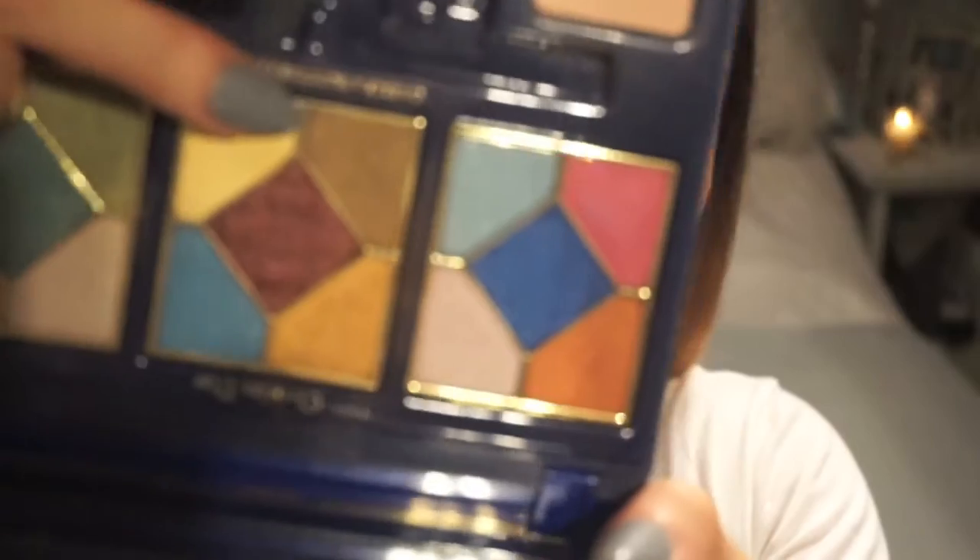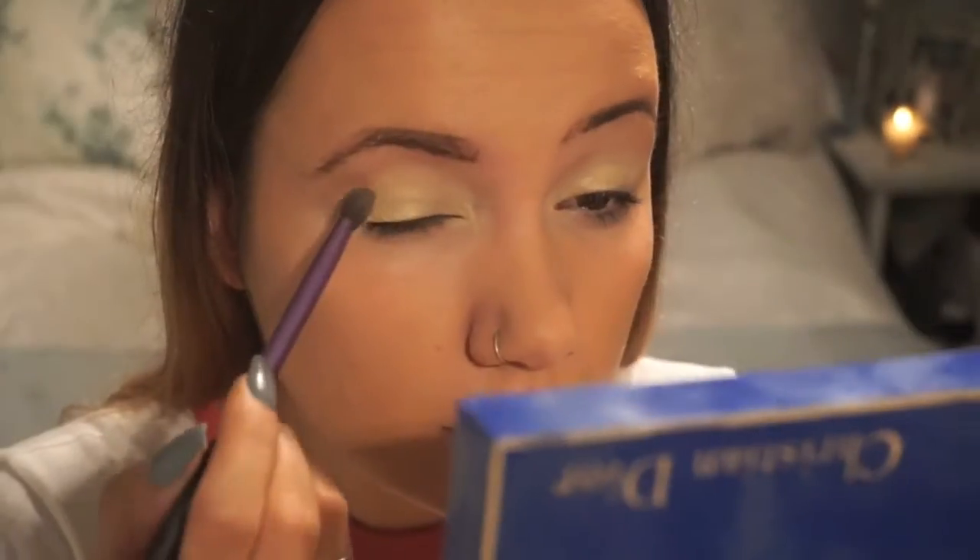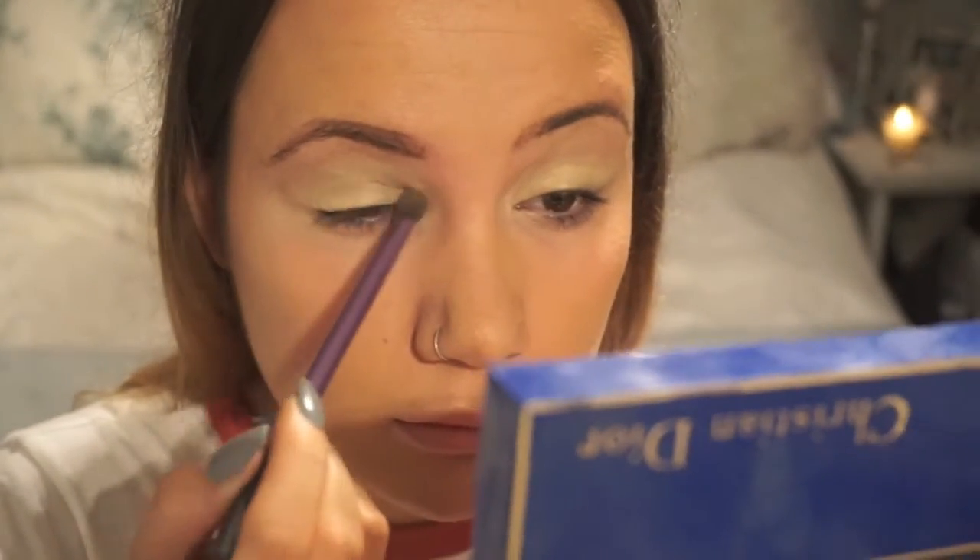After blending all that in, I'm going to be going in with the darker, goldy colour just to work it in right into my crease. It's quite glittery so I didn't know if this was really going to work, but I think the two colours really work together. So I really liked it.